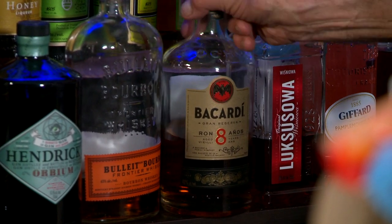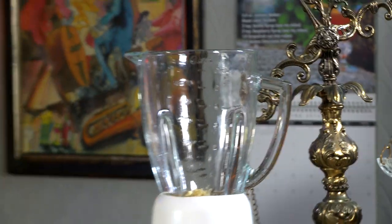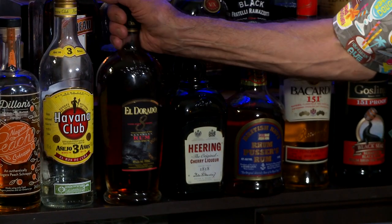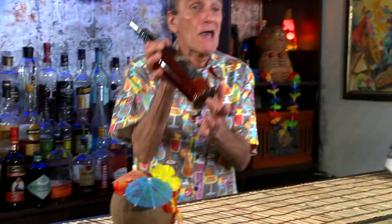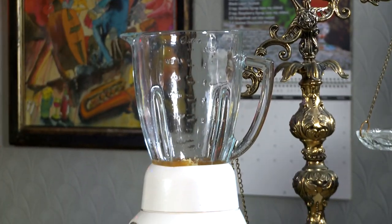Let's add some booze. First up is a Puerto Rican rum — Bacardi eight-year-old, one and a half ounces. Next is a Demerara rum from Guyana, Eldorado eight-year-old — we want a half an ounce. Angostura Bitters is next, a dash. I like bitters though, so I'm going to go with two dashes.